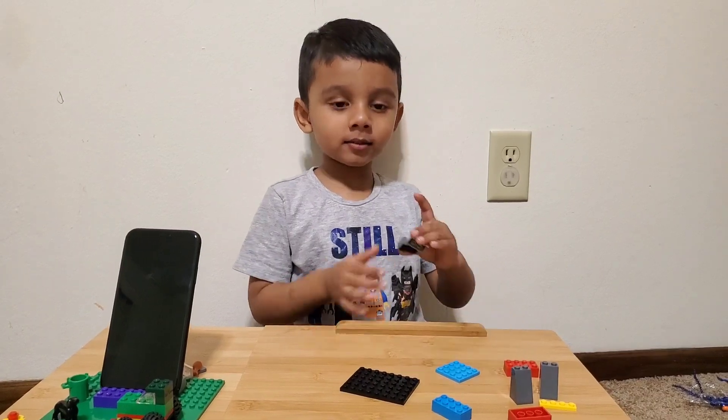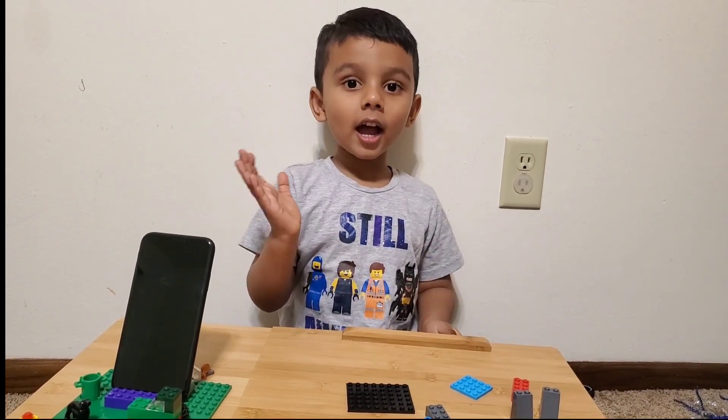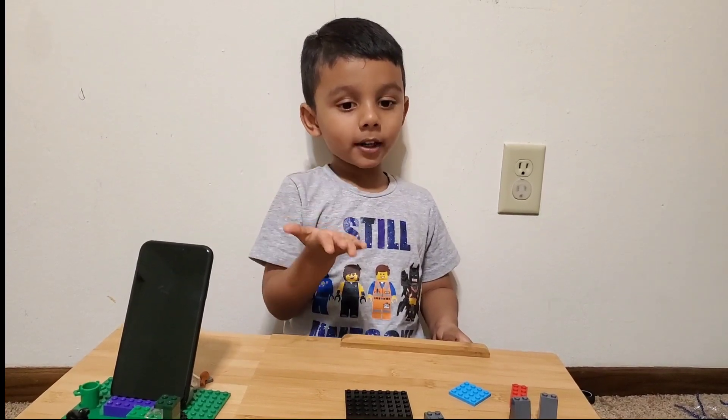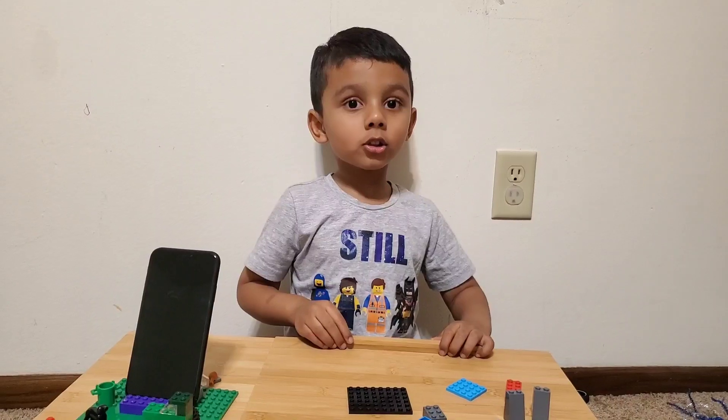Hi friends, build your foam sand like this and surprise your dad. I will show you how to build.